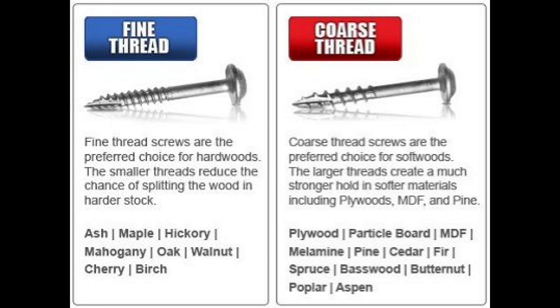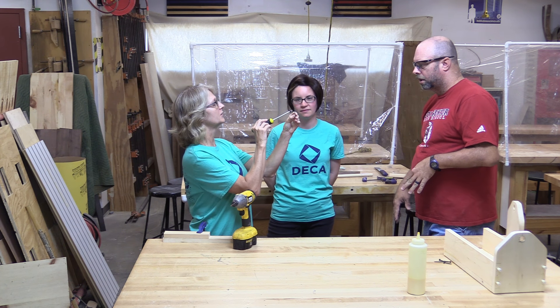Before you pick up a screw at the hardware store, you need to know what kind of wood you're working with — a harder wood or a softer wood. That can easily be determined by weight. For a lighter board like pine, we're going to use a coarse thread screw — the threads are a little bigger and further apart. For cherry and walnut, the threads are smaller because there's less room for the threads to expand.